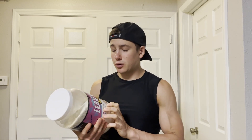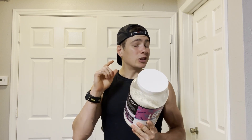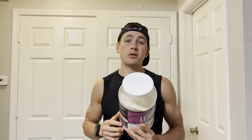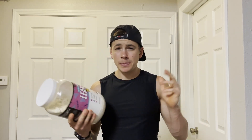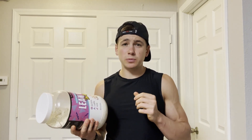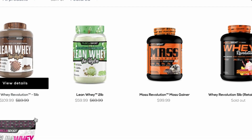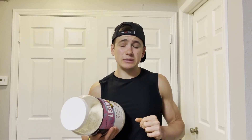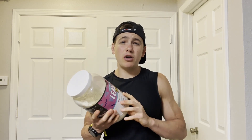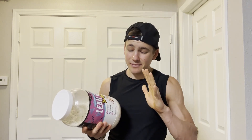That's a solid protein-to-calorie ratio. I've actually already tried Muscle Sport's Lean Charms flavored protein powder — that one had Lucky Charms mixed into the protein powder itself. If you want to see that review I'll put a card up in one of these corners. If you want to pick up any of Muscle Sport's protein powders, pre-workouts, amino acids, or creatine, they have loads of products on their website — link in the description. You can use discount code PARKER30 to save 30% at checkout.